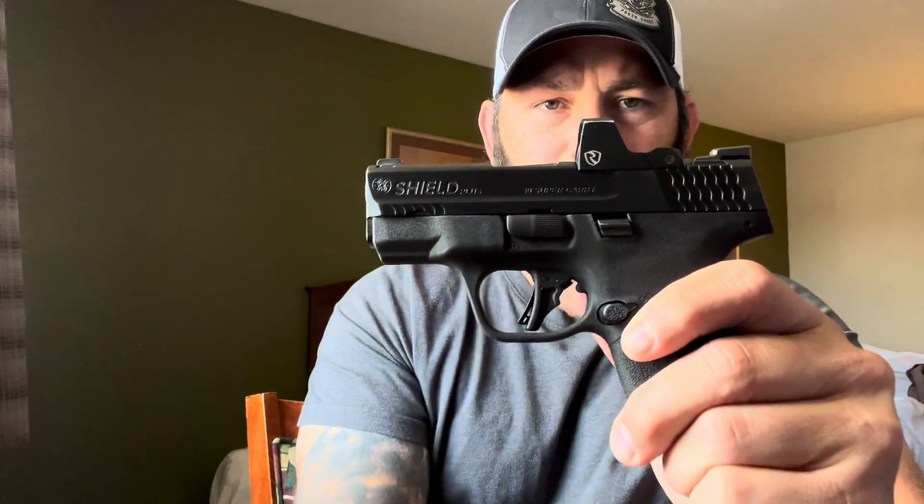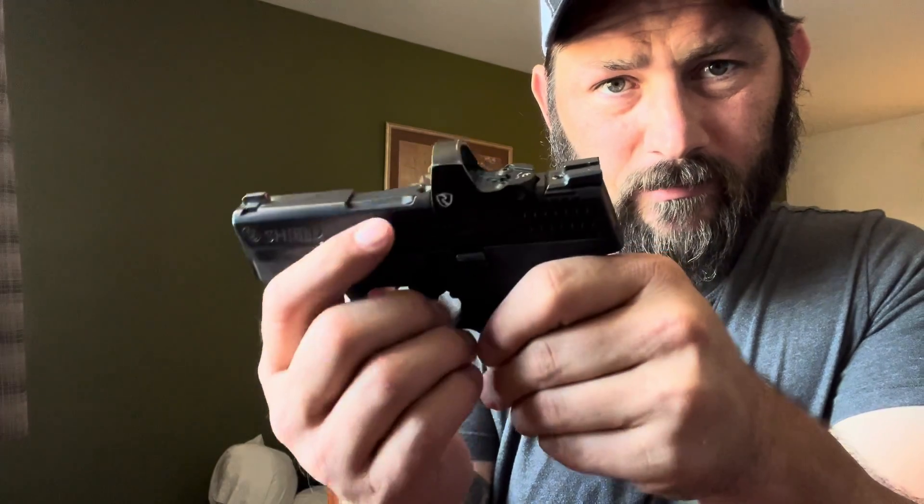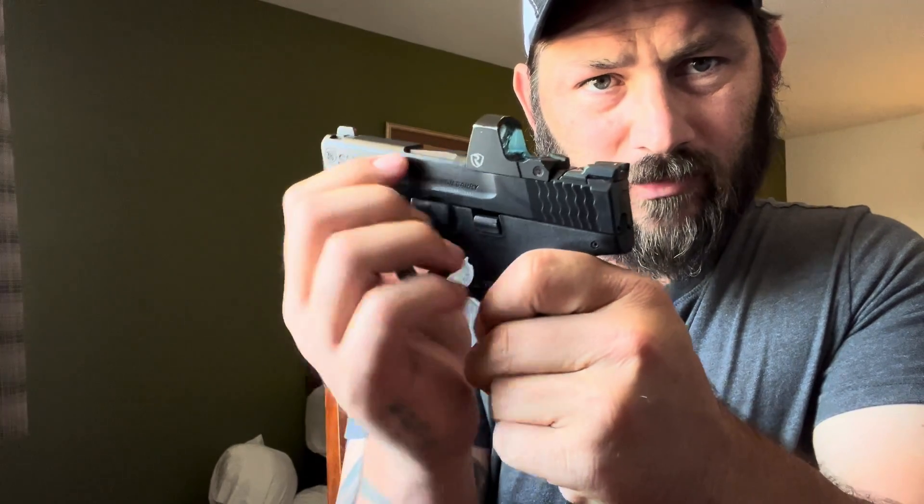After you clear the firearm, the takedown lever is on the left side. I'm going to show you a couple different methods on how to take the Smith & Wesson Shield Plus apart. You only have to come back to where it unlocks — watch the barrel here — you can see how it drops out of place. That's all you have to do.